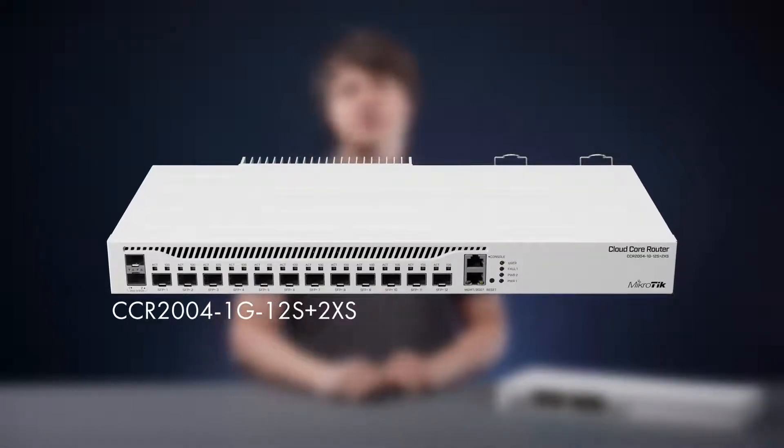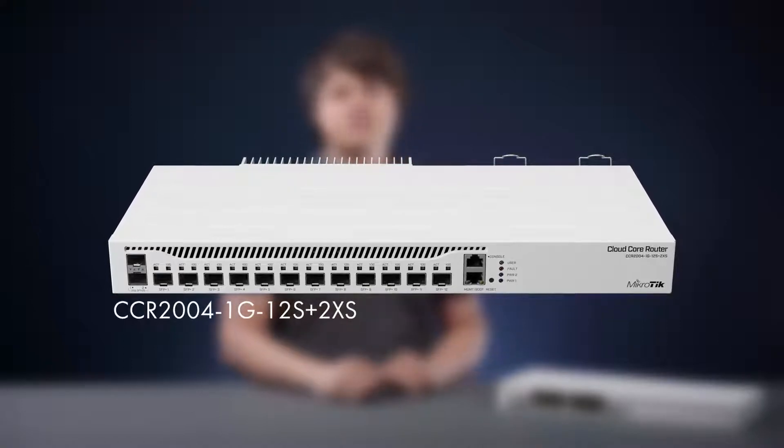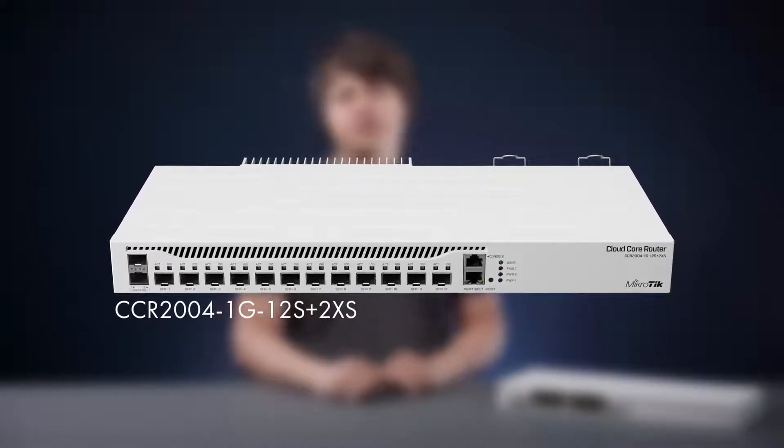Hello, my name is Pals. I'm a hardware testing engineer here at MikroTik. Are you ready for a new CCR product? You probably remember this amazing connectivity router with its high-speed optical capabilities. Now let's take it up a notch.